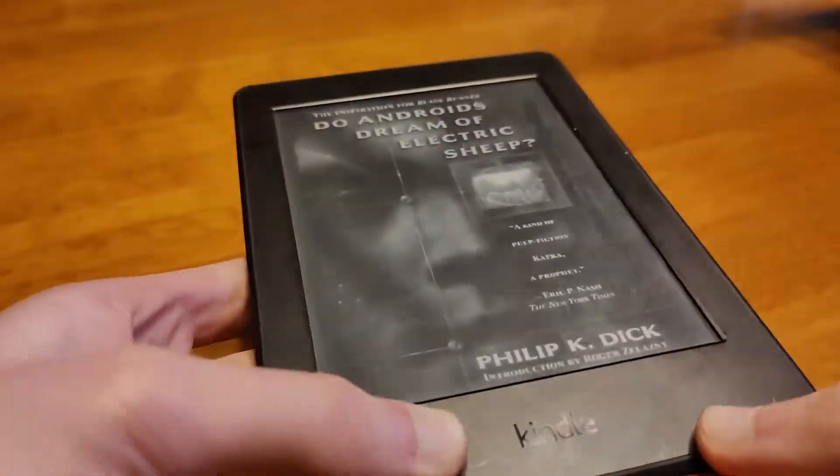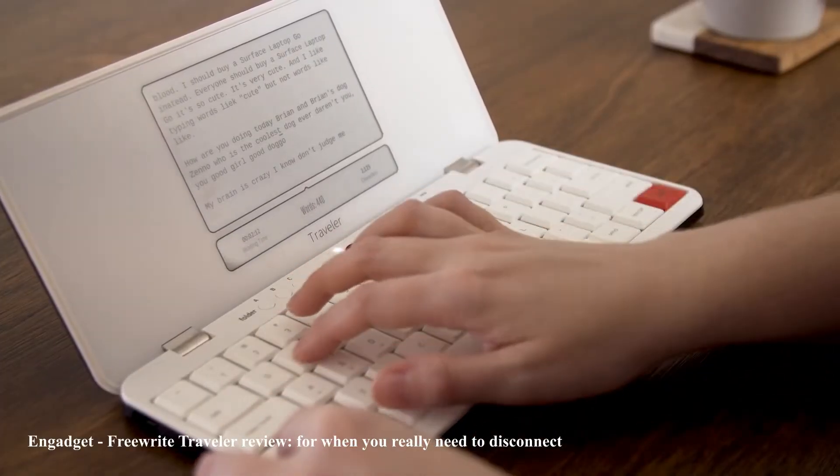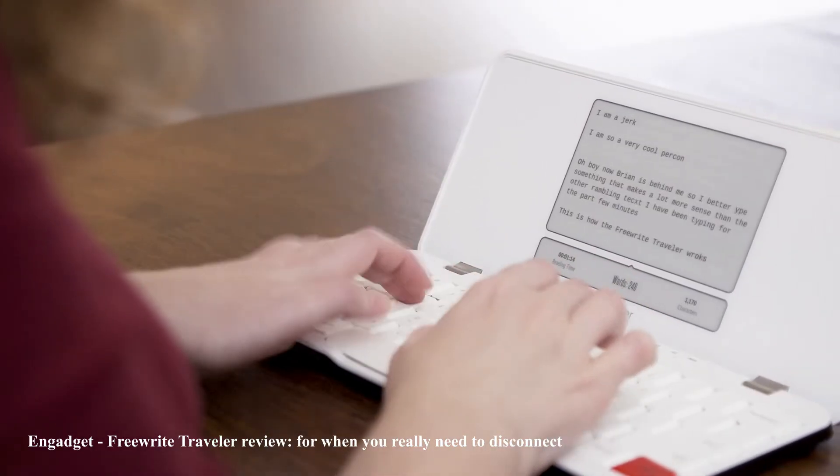Typing and reading using an e-ink screen can help reduce the eyestrain associated with normal computer screens due to its paper-like appearance. However, current e-ink typing solutions on the market have an extremely slow response time, making them difficult to write with.